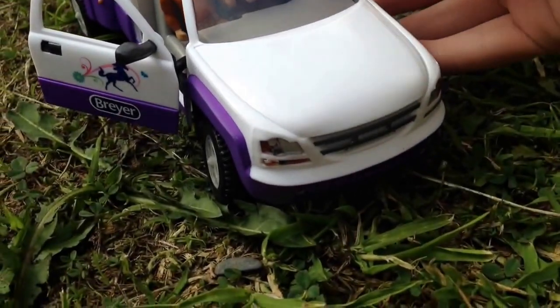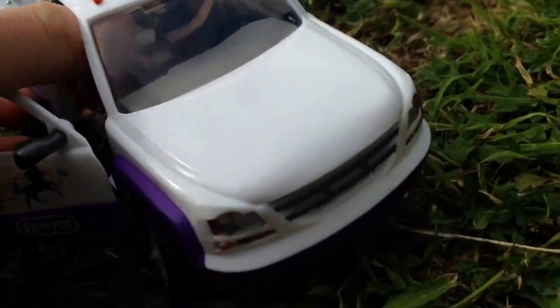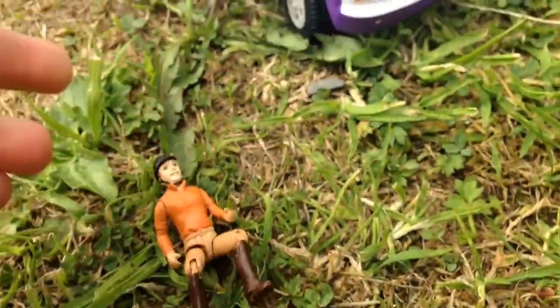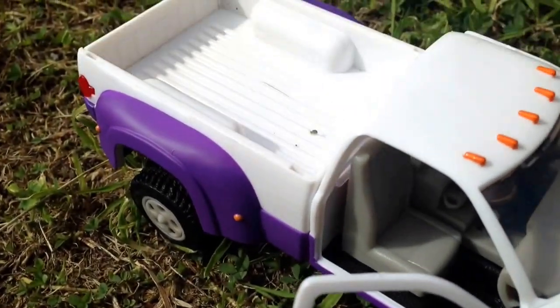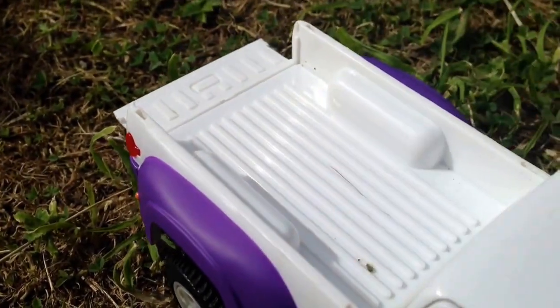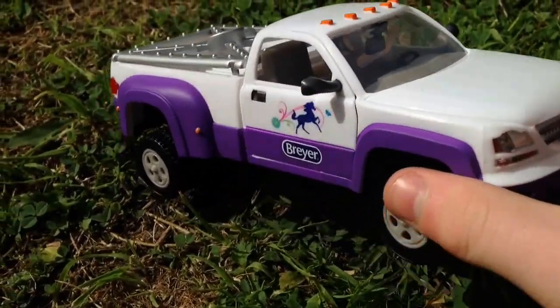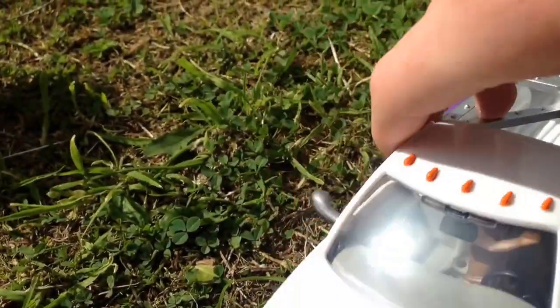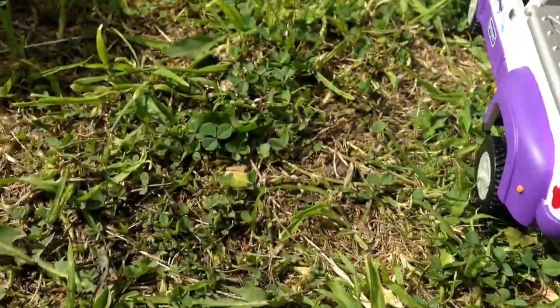The Briar truck doors open and close and you can take riders out very easily. The rack at the back can be taken off, and this can also be opened to put any hay or etc. on. That's the Briar truck and as you can see it's got lovely colours, nice and purple.